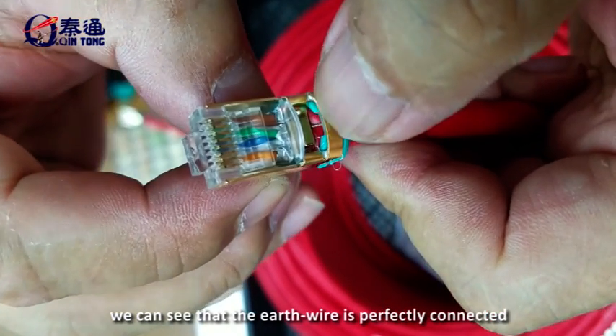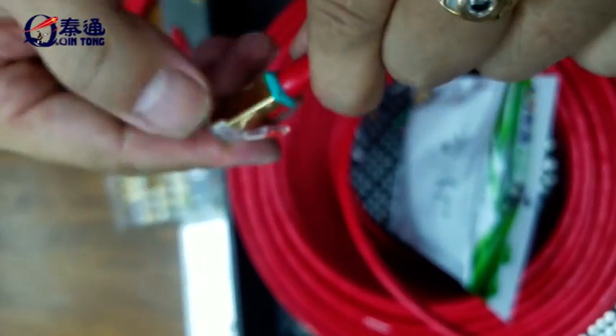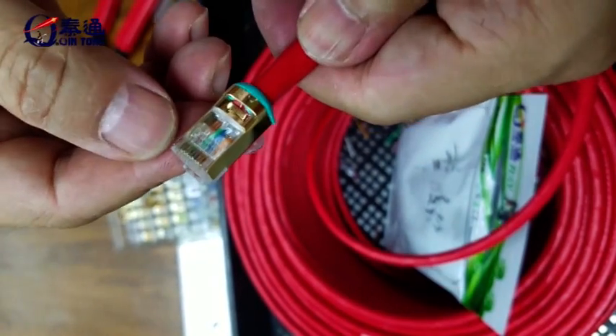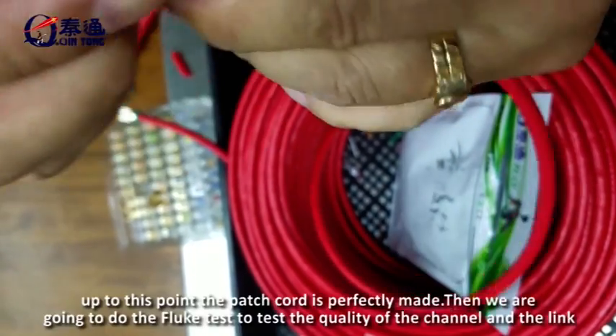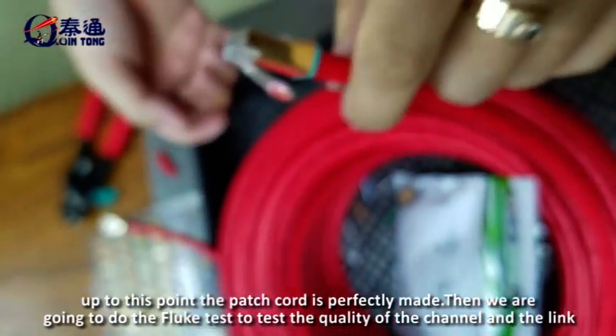We can see the earth wire is perfectly connected. At this point, the patch cord is perfectly made.